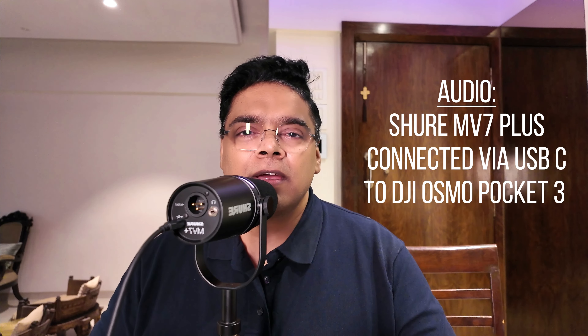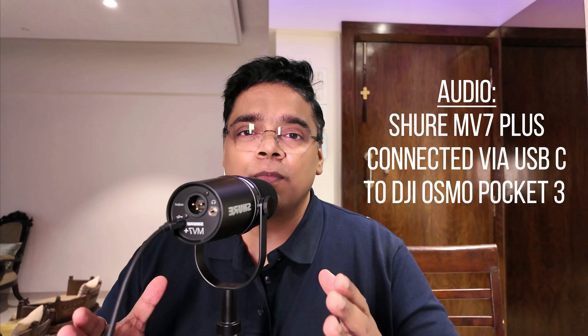To summarize: the Shure MV7 Plus is an amazing sounding mic with dual capability — you can use it as a traditional XLR mic or connect it via USB-C directly to a phone, tablet, or PC, making it very versatile. It has very good plosive rejection with the new pop filter, and you can do a lot of tweaking with the Motive Mix app available for iOS, Android, PC, and Mac. The USB-C upgrade and RGB LED strip give it a great overall feel.